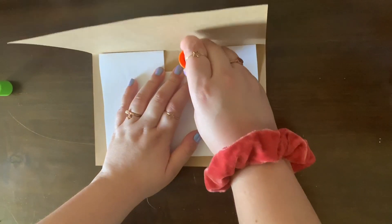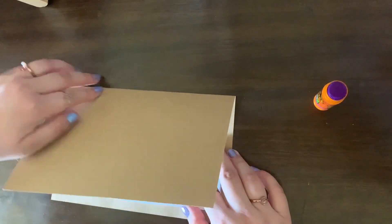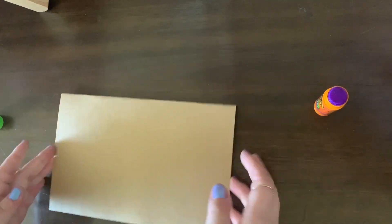Next, you're going to take your two pieces of paper and glue them together to make your card. Make sure when you're doing this that your tab is folded inwards so you don't accidentally glue it down.